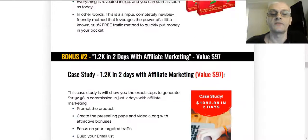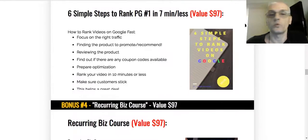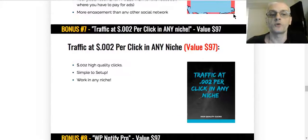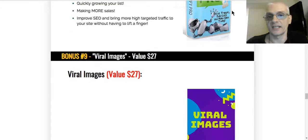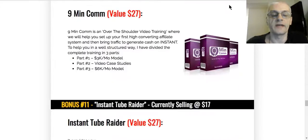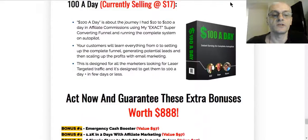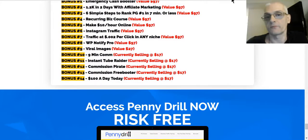These are bonuses you're going to get when you pick up your copy through my link. You can click the link below and read the entire list of bonuses yourself — there are 14 different bonuses you're going to get from me when you pick up your copy.